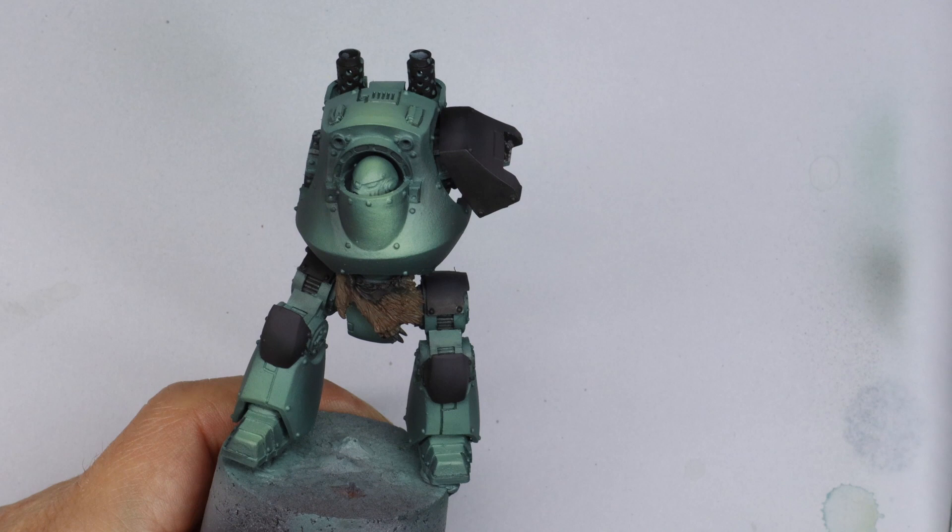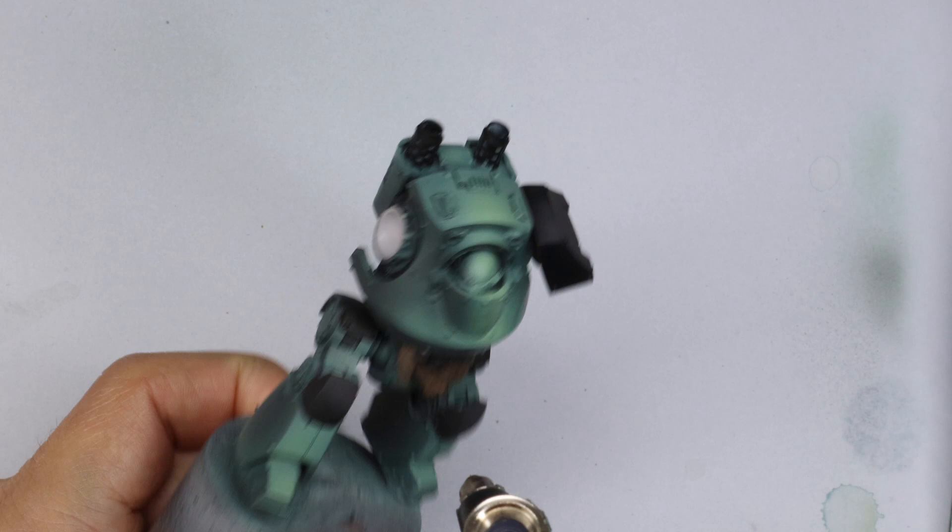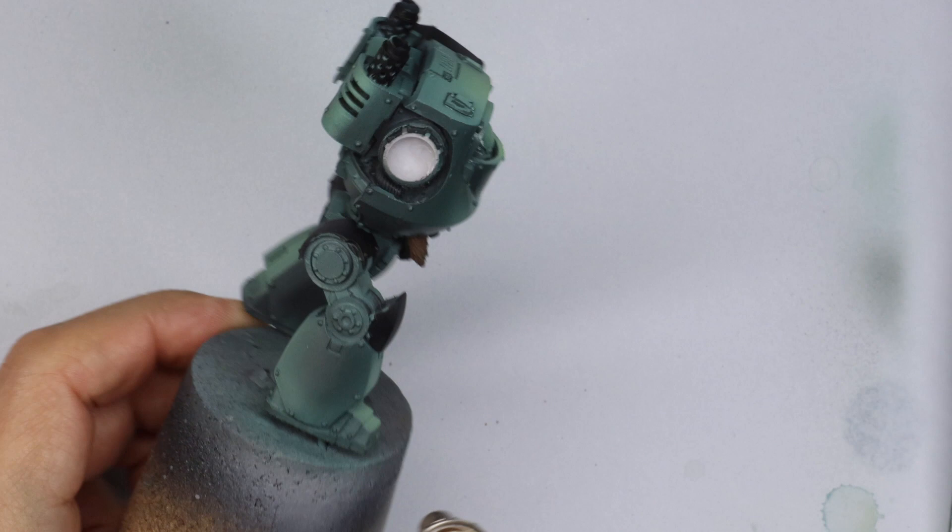Now we go for the transfer process, which we've covered a few times — there is a video for that. Basically everything gets a coat of gloss varnish, which gives it some protection. Call me paranoid, but I like a bit of protection with my Forge World resin. It's just worth doing at this stage; I'm not going to varnish it at the end but this will protect the main paint work at least.